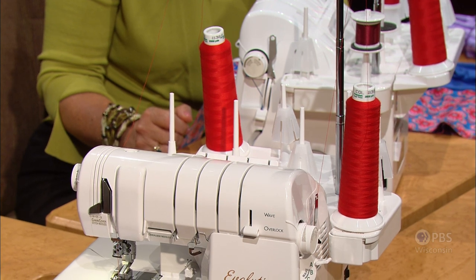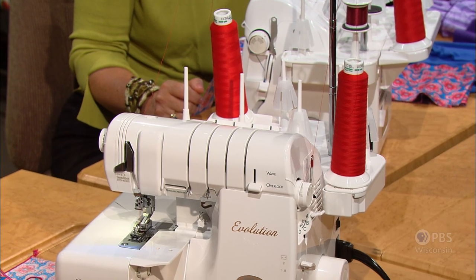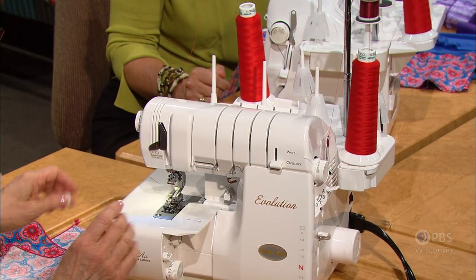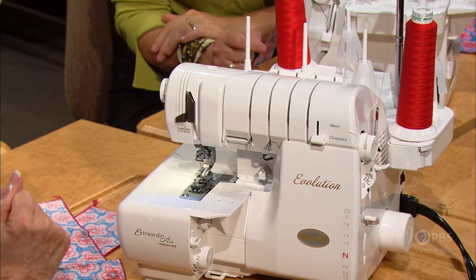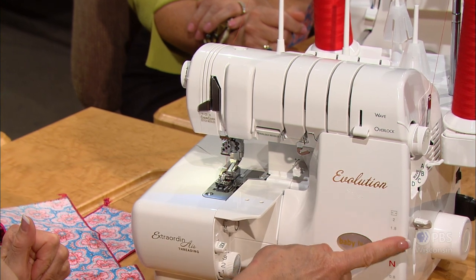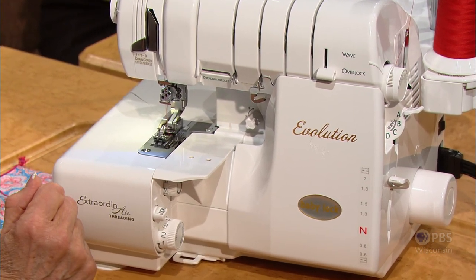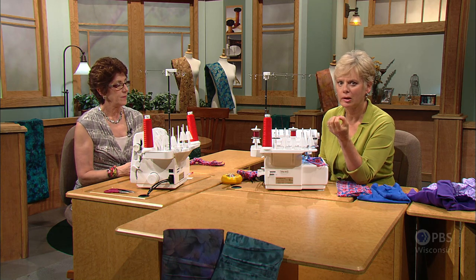You could put a heavier or decorative thread in that chain looper because it's going to be stitched upside down. We're going to add a little table here because we want a flat surface, and we're sewing a little ways in from the edge of the fabric — your manual will tell you what to do. We do not want to use the cutter; we don't want to cut that rolled hem off. Set your differential feed, which will make the fabric gather more, up to the highest number, and put your stitch length to the longest number. The differential feed makes the feed dogs bite more fabric, which really helps in the gathering area.